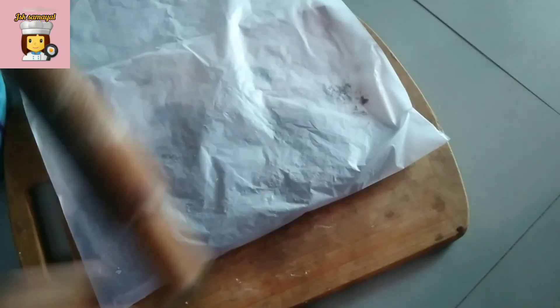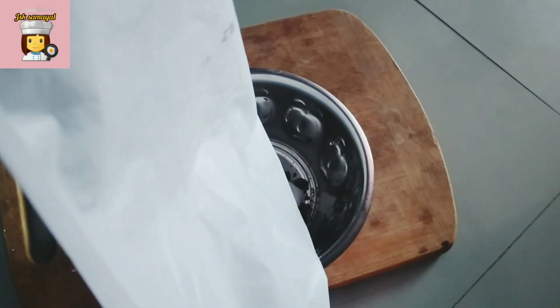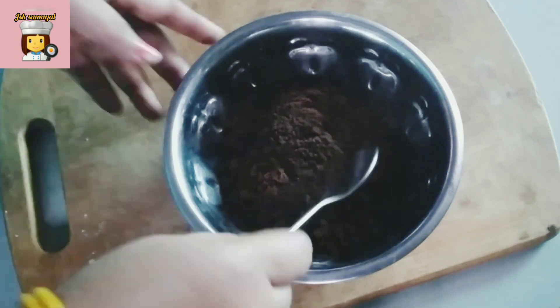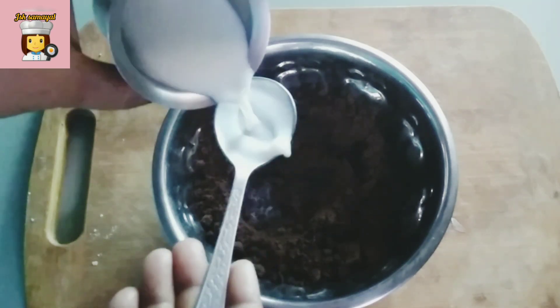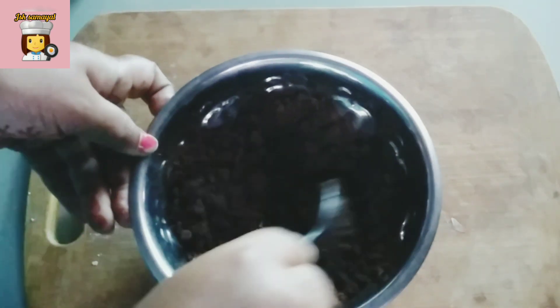Add the biscuits and the powder. Put it in the pan, making sure to use a good amount of powder. Now mix it with 2 spoons in the pan.